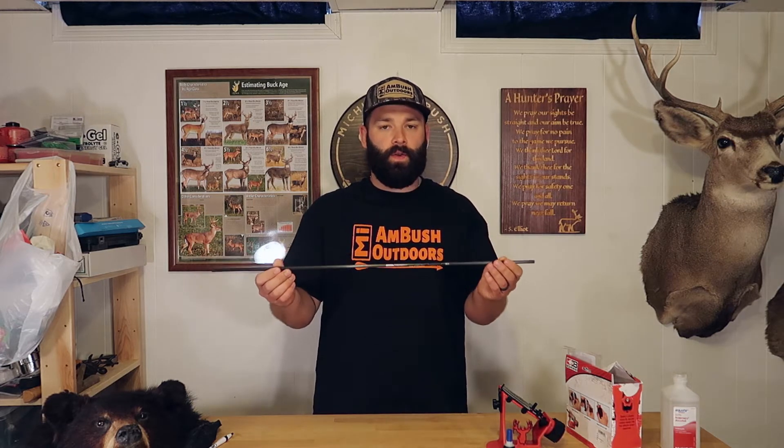This video is going to be a little different than what you've probably seen on YouTube because we're not going to be using an arrow saw. I want to show you that it is possible to start playing around with fletching your own arrows without that piece of equipment. It can get pretty expensive, and there are DIY arrow cutting options, but personally I prefer a different approach.